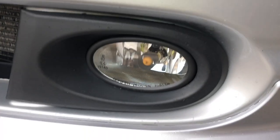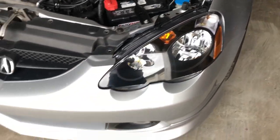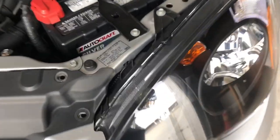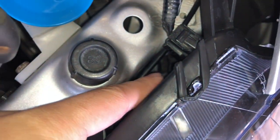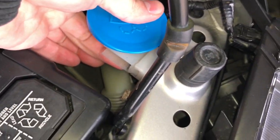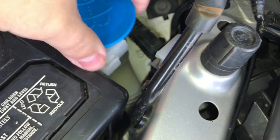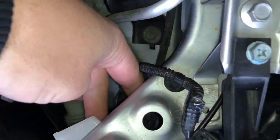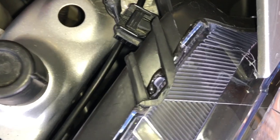For the RSX, the fog light bulbs are H11. Some people say you have to pull off the front bumper and headlights to change the bulbs - you are wrong. Right there are the high beams. To change those, the only thing you do is take off the battery strap, pull your battery out of the way. Your overflow tank has a little slider - you slide it back, push it out of the way, and you can stick your hand through to touch the back of the bulb. That's all you have to do on this side.